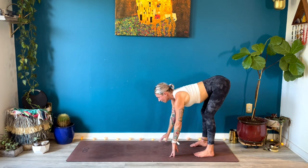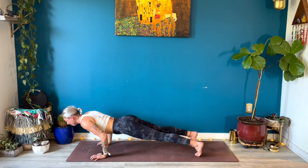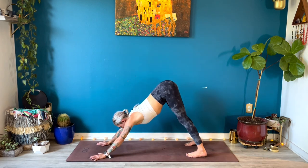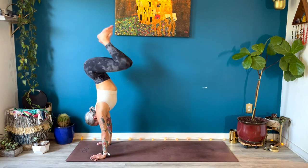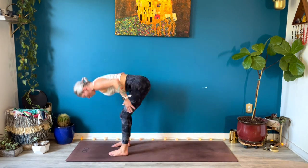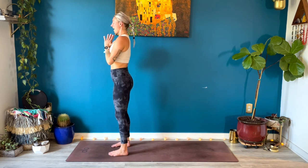Bend your knees, halfway lift, walk forward to high plank. I promise we'll do more later. Low plank, up dog, breathe in; down dog, breathe out. Bend your knees, look forward — step or jump to the top of your space. Inhale, halfway lift; exhale, fold; inhale, rise all the way up, gaze up. Hands at heart center, close your eyes.